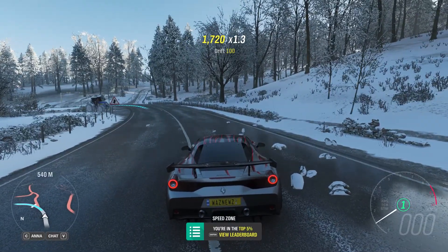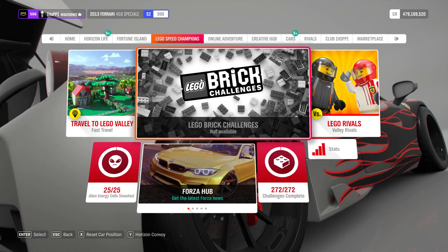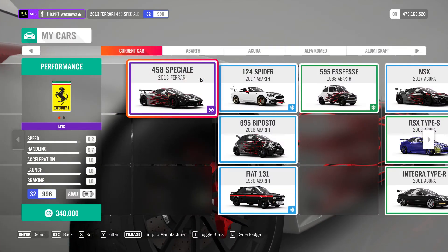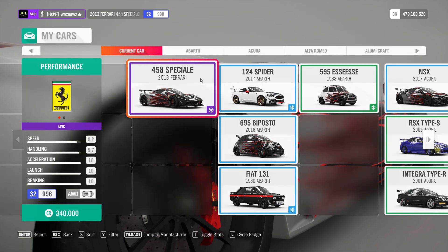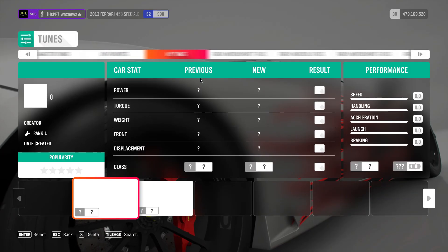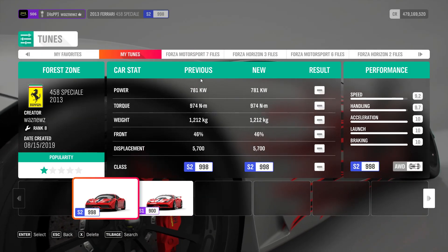And there we are. The car I'm using is the 2013 Ferrari 458 Speciale, and the tune I'm using is called Forest Zone. That's it.